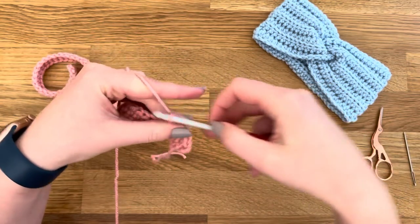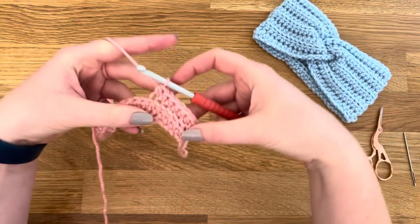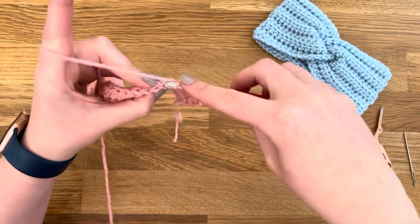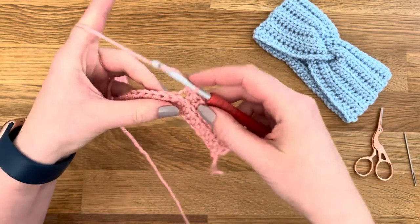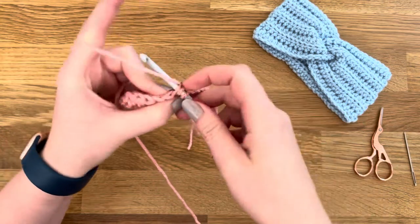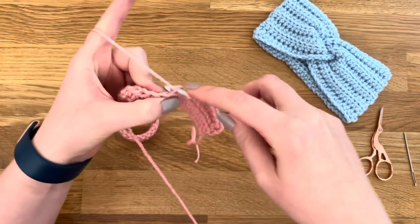This creates the nice ribbing effect of the headband — you can see it starting there. Continue back loop half double crochet to the end of the row, and then on your very last stitch, just as you did at the beginning, half double crochet through both loops to keep the end nice and neat.